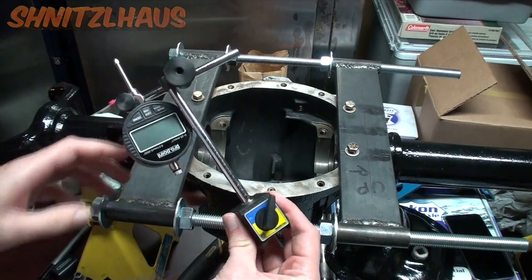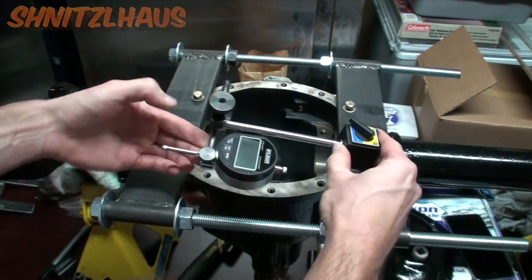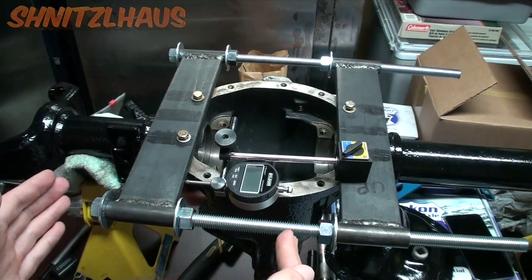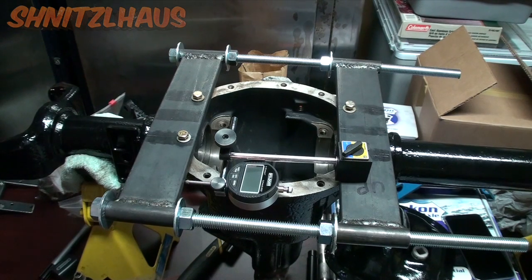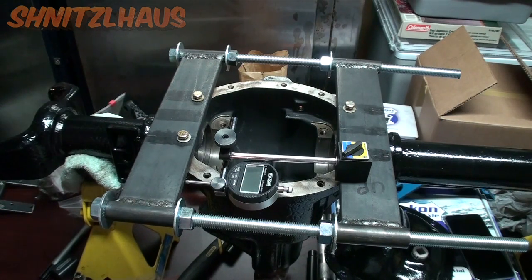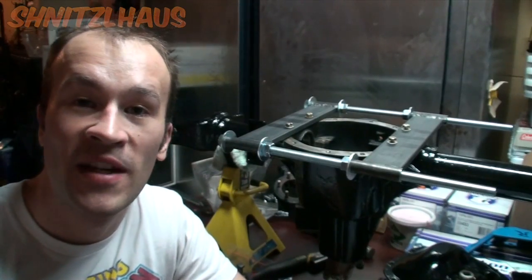You'll need to invest in an indicator and a magnetic base to measure how much you're actually spreading the case open. It depends on your differential — every manufacturer has a certain recommendation you should not exceed, or you'll permanently stretch your housing, rendering it useless.